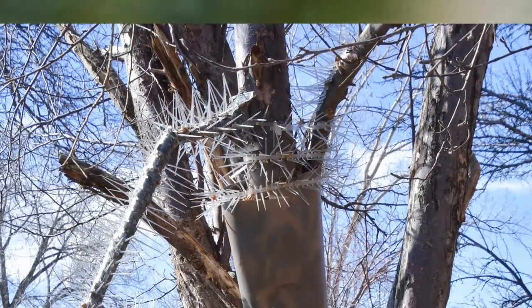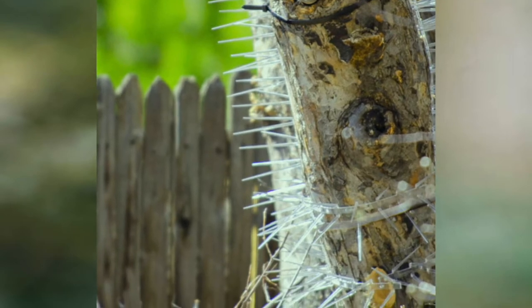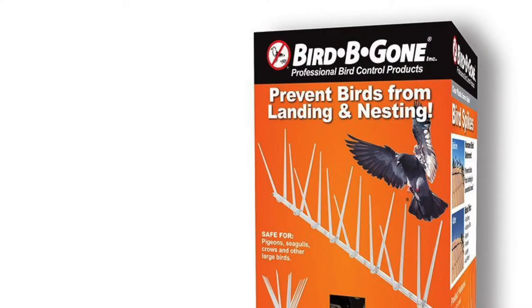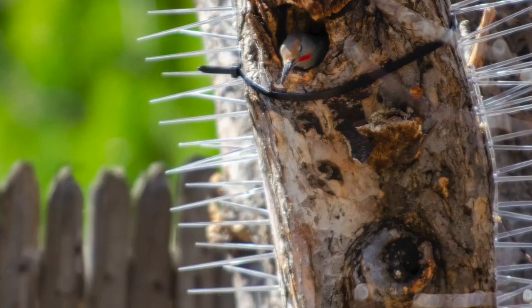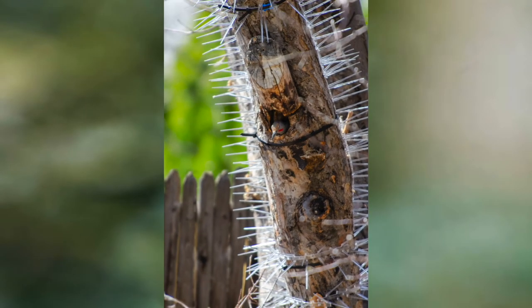Since I've already done all the protection to the tree I'm going to review for you what I did, including the first attempt — version 1.0 — which seemed like a great idea but it didn't really work, and the final method — version 2.0 — that's up there now and has been working flawlessly for two seasons. The first solution I used was Bird Be Gone bird spikes and I lined the sides of the trunk where the nest is. Above the entrance I put two rings of spikes and then below I added two more rings of spikes.